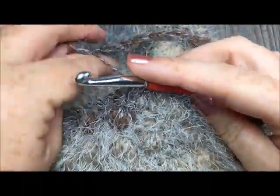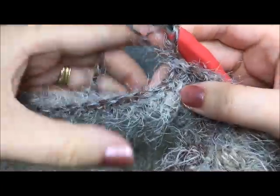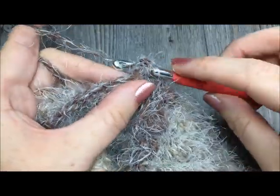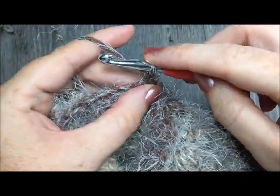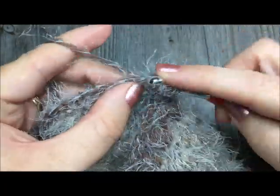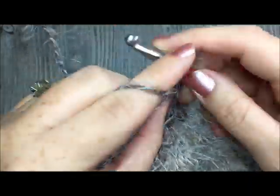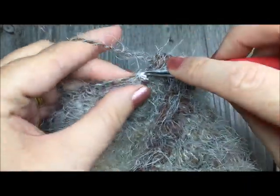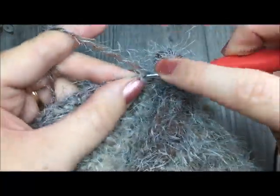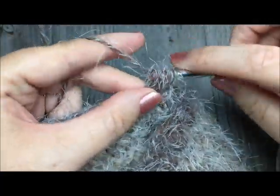Once you have joined with a slip stitch in your first stitch, chain one and turn. You will now work the pattern single crochet, puff stitch in each stitch all the way around. There's no decrease in this round — just single crochet and puff stitch all the way around — and join with a slip stitch to the first stitch. This is round 18.